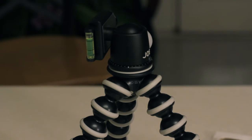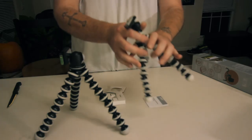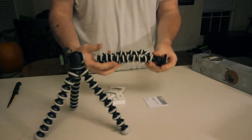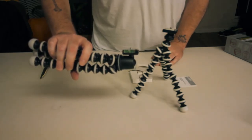You can see that the Joby will do a 90-degree tilt to the sides, while the $12.50 knockoff can only tilt about halfway. But with something like this where you can adjust the legs, you really don't need to worry too much about the tilting.